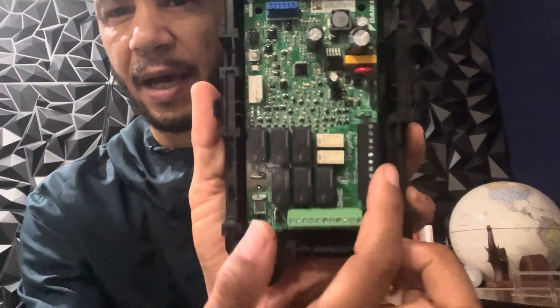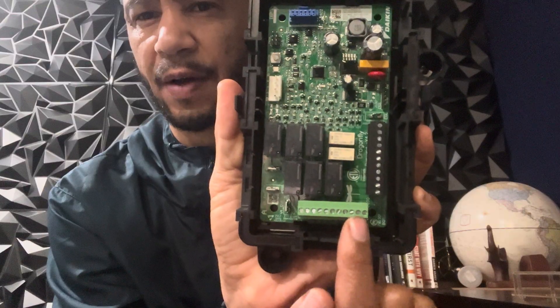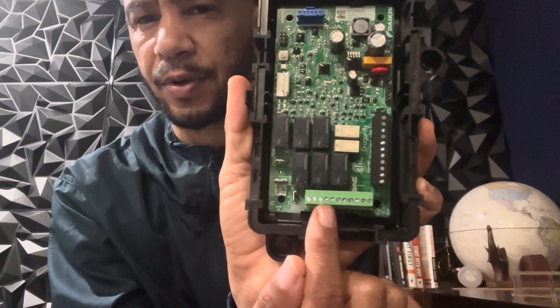You're going to take your thermostat and wire it here to the black terminals. Then you're going to wire your equipment here on the green terminals. If you have an old furnace, you're going to go white, you're going to go G, and wire all your other terminals there.